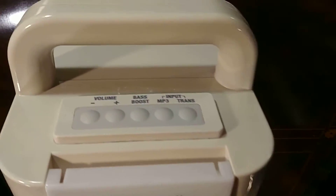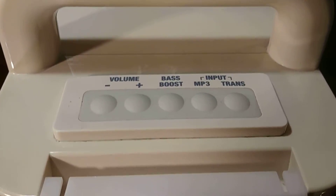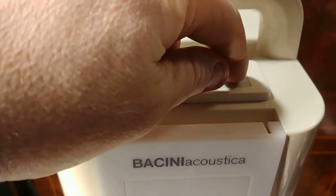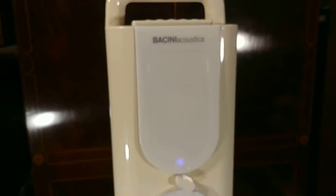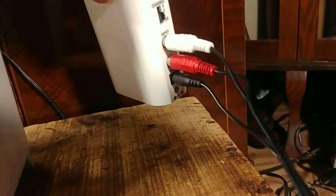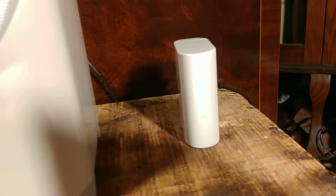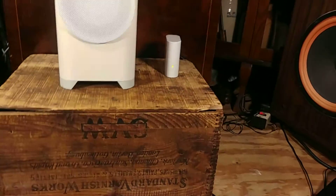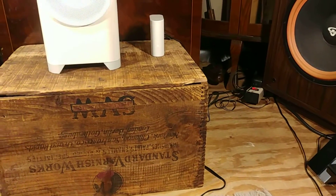Here's the top panel. We're going to press the transmitter button — this little device here — on channel 1.